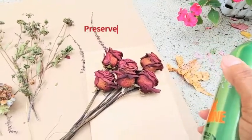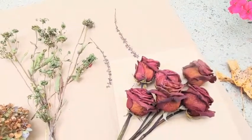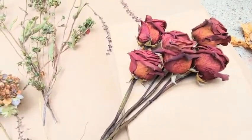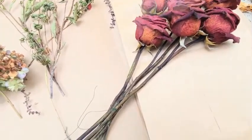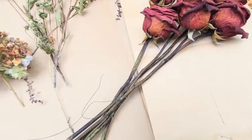Let's take a look at how to preserve them. What I actually use is hairspray — it helps to hold it together. It's not going to be perfect like a silk flower because they're still a little bit delicate, but it certainly helps to make a big difference as far as preserving the shape and longevity of your flower.